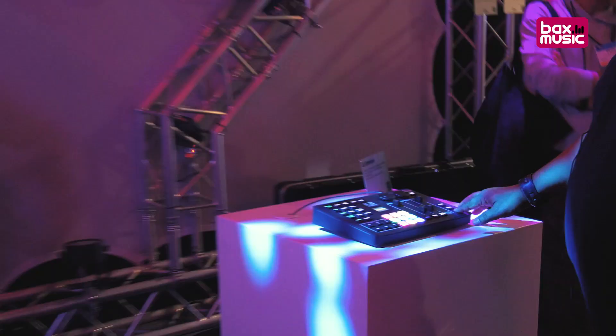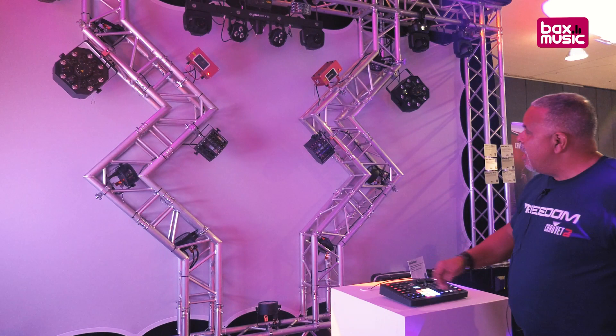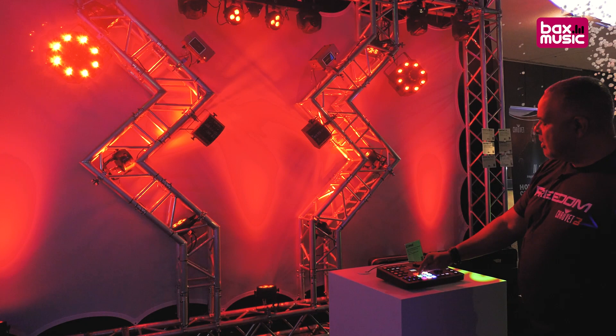I can quickly black everything out just from the touch of a button. I can bring things in individually — I may not want all of this blinking and strobing the entire time. Maybe I just want a nice color wash to add some subtle color, maybe during dinner. I can change the color just from the touch of a button: red, green, magenta, blue, and so forth.